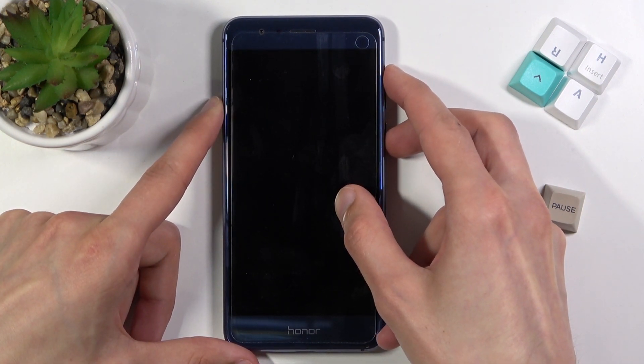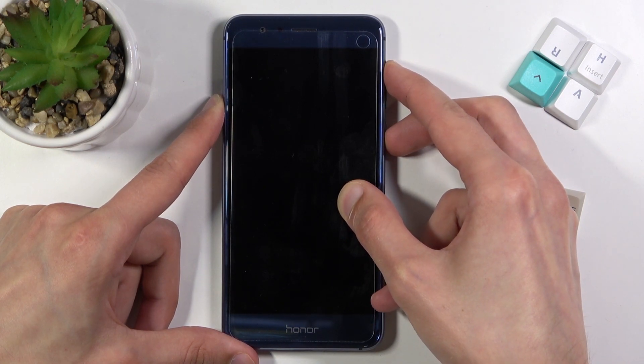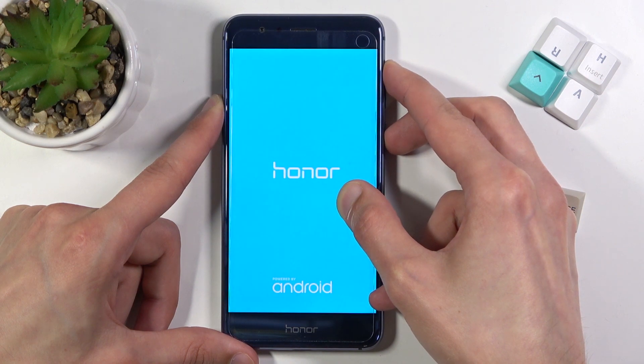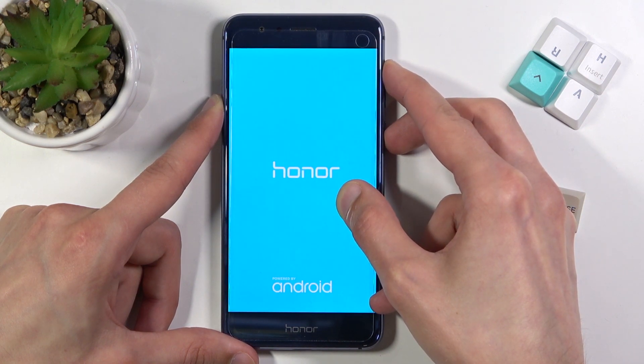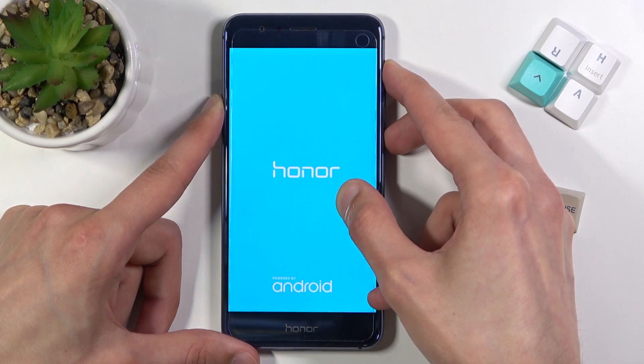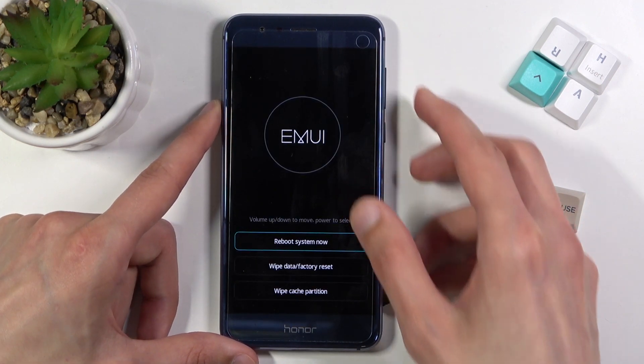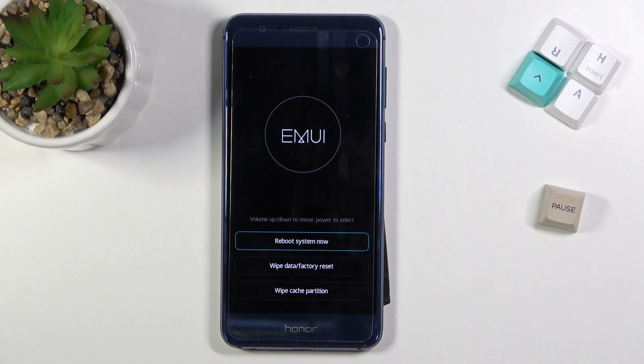Let's do it right now. Once in recovery mode you can let go of the keys. From here, as you can see, we have only three options: you can factory reset the device, wipe cache, or go back to Android. You simply select all these options by tapping on them.